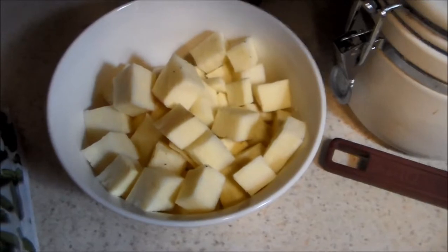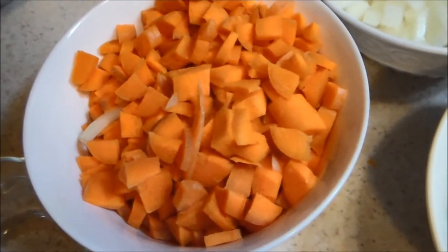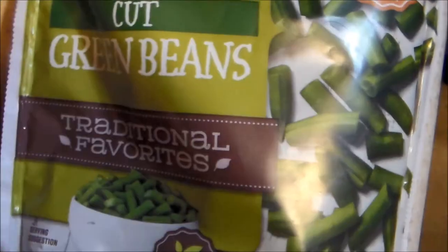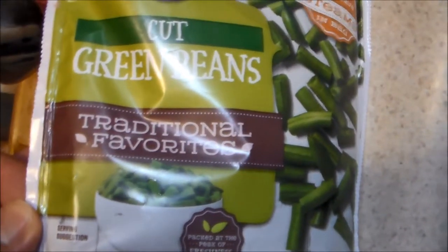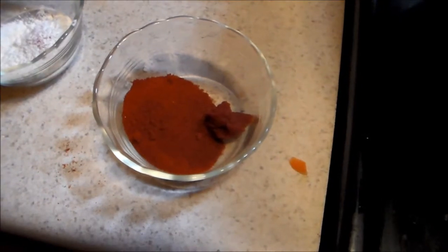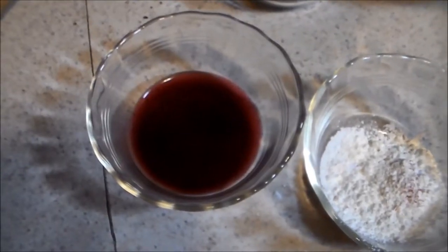Two cups of peeled, diced, boiled potatoes — about one pound. Two cups of peeled, thinly sliced carrots; I've chosen to dice mine, but that won't change the recipe. One cup of sliced celery — again, I've chosen to dice this. Twelve ounces of trimmed green beans, cut into one-inch lengths. I'm using frozen beans here because I'm cheap and I'm lazy. We also have half a teaspoon of tomato paste, two tablespoons of paprika, two tablespoons of cornstarch, and two tablespoons of red wine.